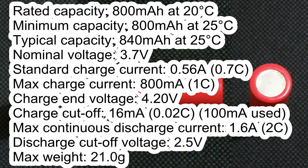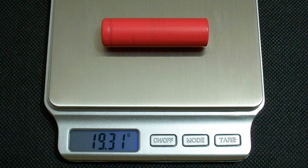Nominal voltage 3.7V. Standard charge current 0.56A. Maximum charge current 800mA. Charge end voltage 4.2V. Charge cut-off current 16mA. Maximum continuous discharge current 1.6A. Discharge cut-off voltage 2.5V. Maximum weight 21g — the measured weight of my cell was 19.41g.